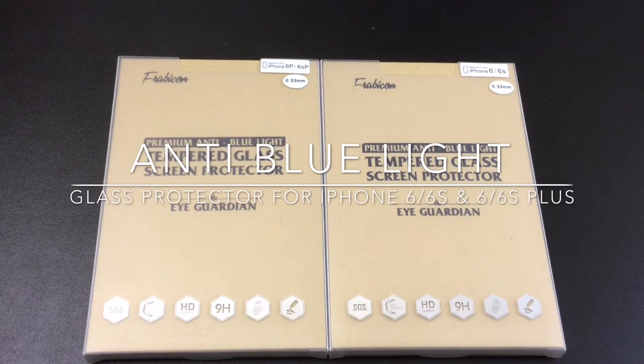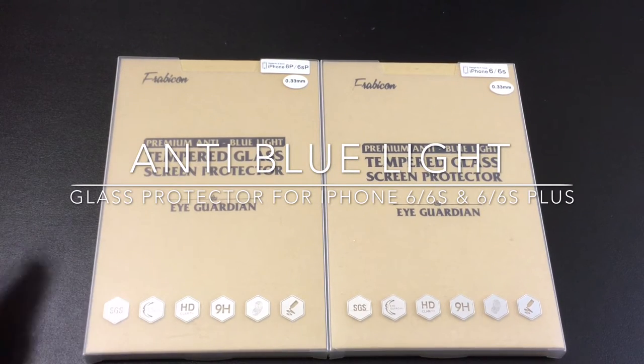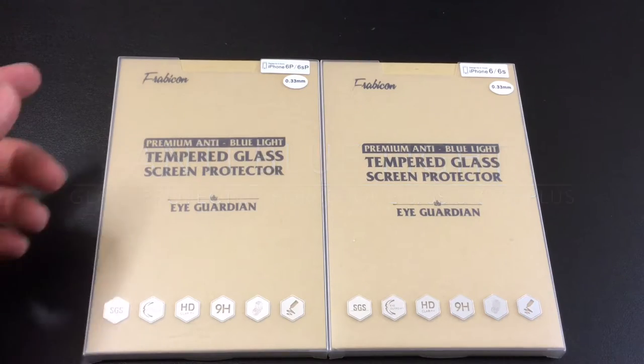Hi guys, EVP Man here with Tablets4Me, and today we're going to take a look at a pair of screen protectors that block out blue light. These screen protectors are for the iPhone 6S and the 6S Plus, and they're brought to us by Fabricon.